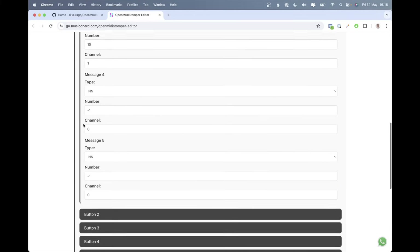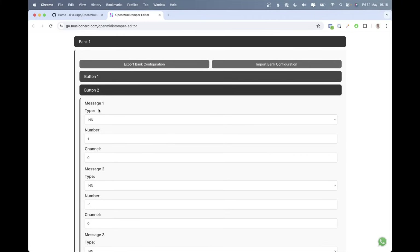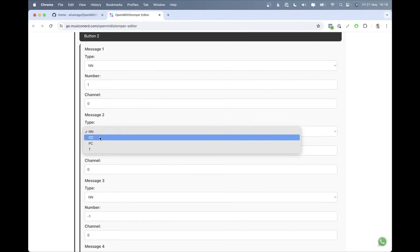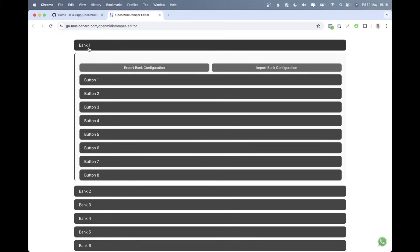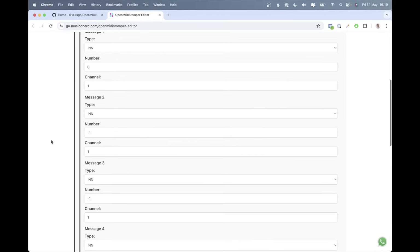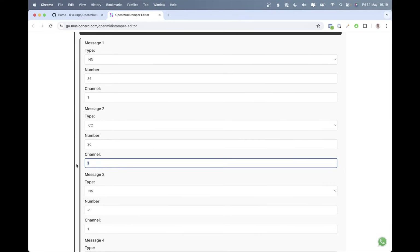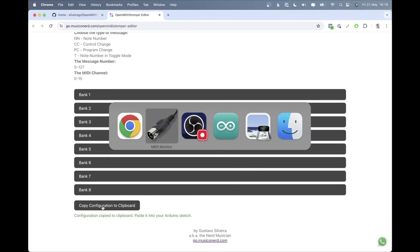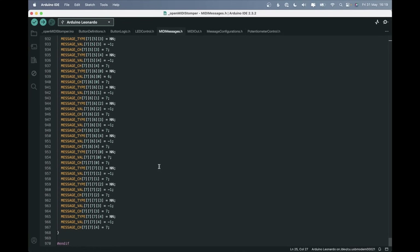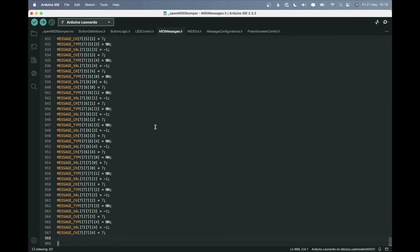If you put minus one for a message slot, it means that message won't be sent. So if you want to send three messages, configure those three and leave the rest as minus one. For button two, let's send a control change two and a program change four. For bank two, let's configure one button to send note 36 and control change 20 on channel 10. You can use channels 0 to 15 for 16 MIDI channels. Once configured, click 'Copy configuration to clipboard,' go back to the code, select everything inside the curly braces, delete it, and paste what you just copied. Command-T organizes your code.